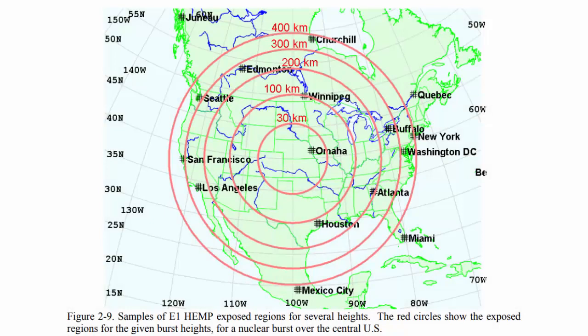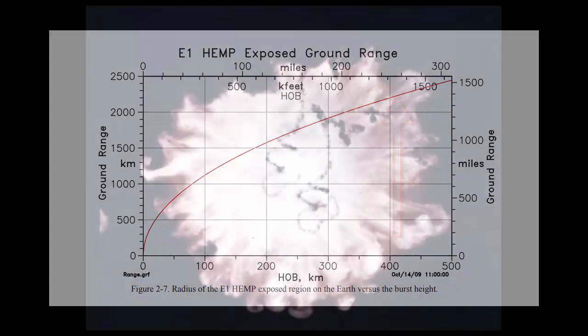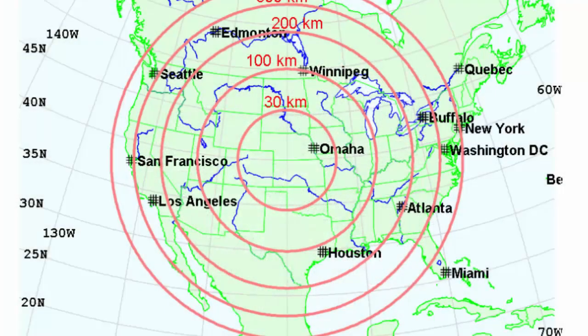We've all seen pictures like this, but we don't truly understand them. Let me show you this quick graph. This graph shows exactly how altitude has everything to do with the effectiveness of an EMP. You get charts like this but people don't actually understand them, so let me make this really easy for you.